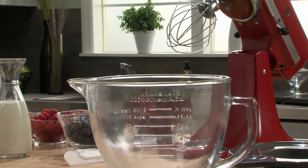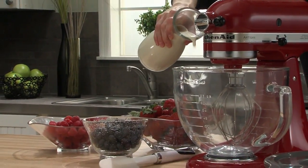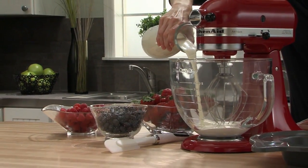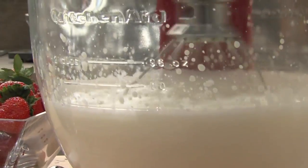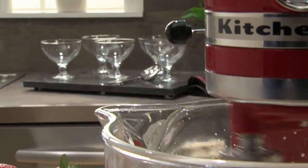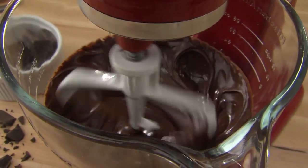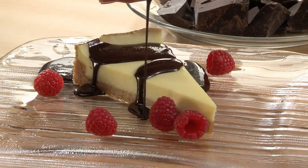The KitchenAid glass bowl accessory. It's a durable and beautiful addition for your KitchenAid stand mixer. You get a close-up view of our legendary mixing action. The retro glass bowl is convenient and versatile, and complements your passion for cooking.